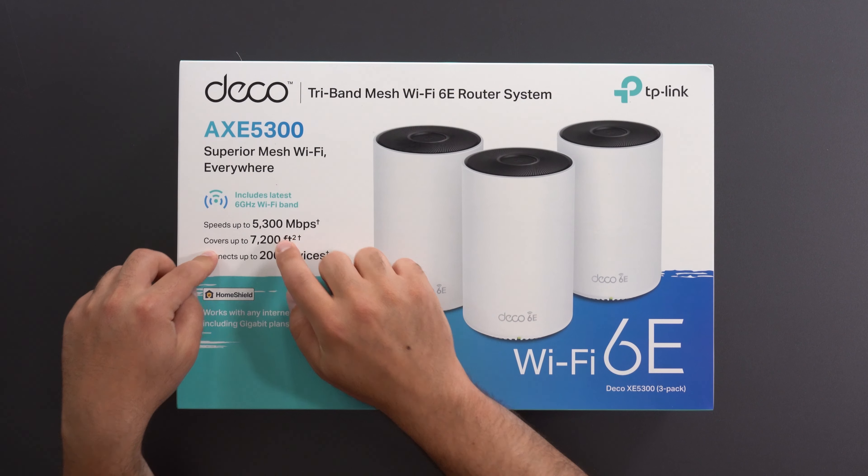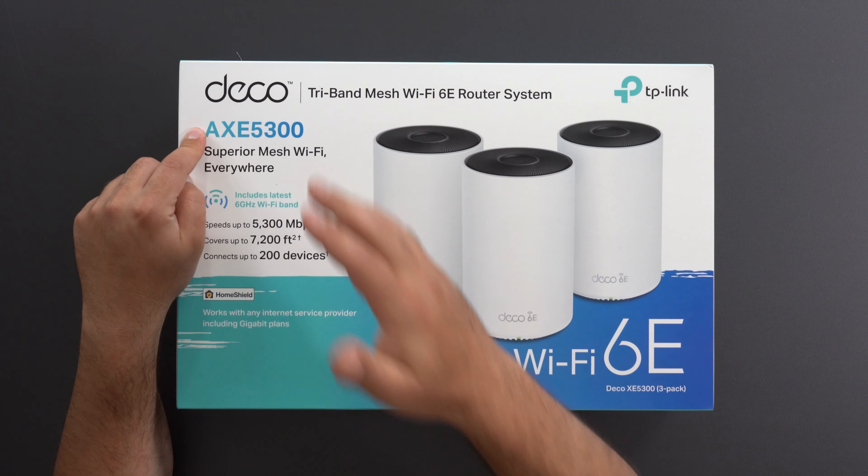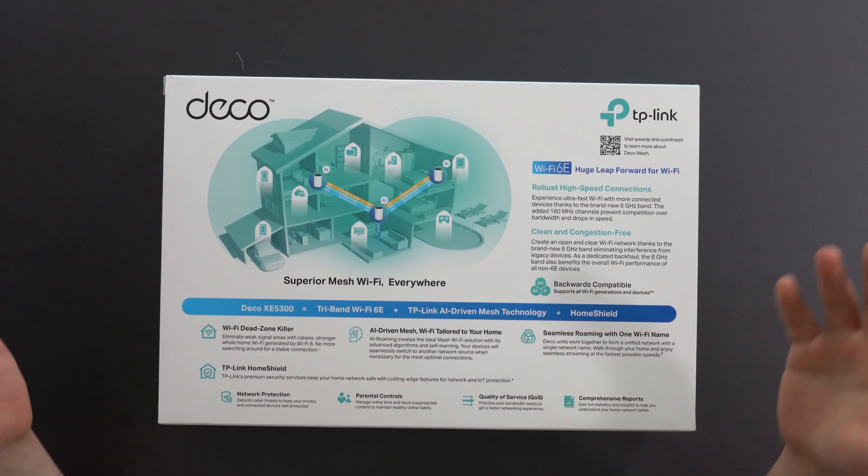This one covers up to 7,200 square feet, connects up to 200 devices, with a speed rating of AXC5300. Taking a quick glance at the back, we can see all of the important features are highlighted.